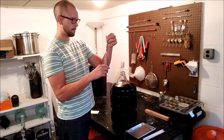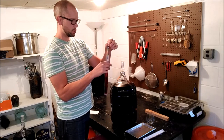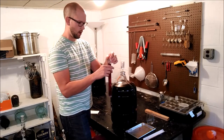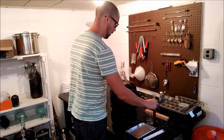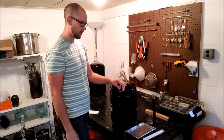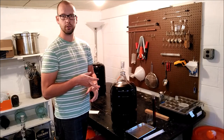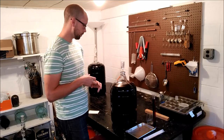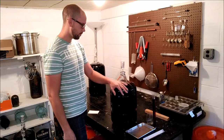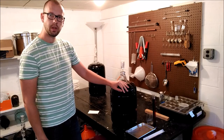You can also read the estimated percent alcohol on the side of the hydrometer, but with this particular one, at 1.000 specific gravity it says zero percent. In reality, a lot of times your wine will run lower than 1.000, so that's where the little calculation comes in: original gravity minus final gravity, times 131 — and that's how you calculate pretty accurately how much alcohol is in your wine.